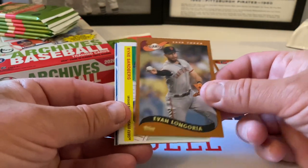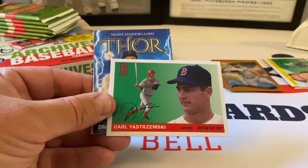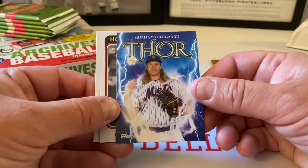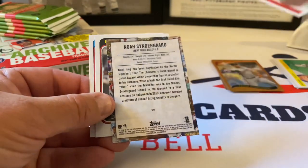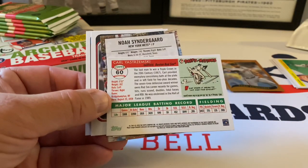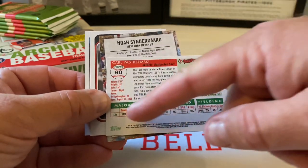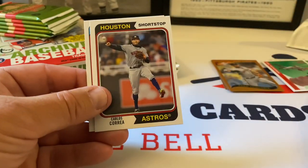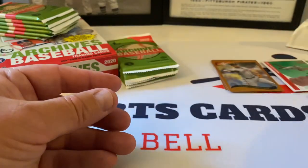Evan Longoria, beautiful. Ryne Sandberg — 1955 design. Carl Yastrzemski — these are the smaller insert versions of the posters. Here's Noah Syndergaard, Thor. This card is just sweet — identical to the '55 design, with a nice little cartoon caricature, a paragraph about Mr. Yastrzemski, his vitals, and lifetime stats. Cool stuff. Here's the back of Syndergaard's card.